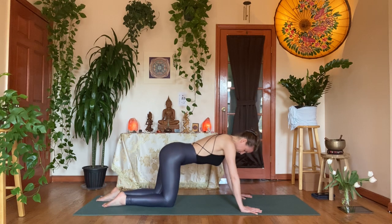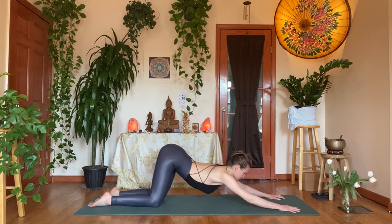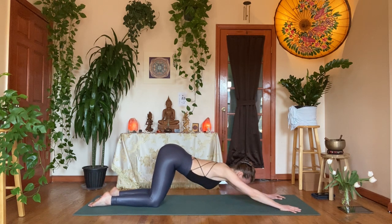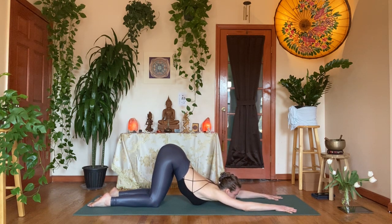Inhale back to neutral tabletop — hips over the knees — and walk your hands forward into anahatasana, coming onto the forearms. Rest your forehead on the mat, or if you want a little more space, tuck the chin forward gently and ease onto your chest. This should feel great in the shoulders — it's like your down dog but on the forearms. Notice that the big toes come together, feet parallel, shins like the number eleven, pulling the tailbone to the back of the skull.